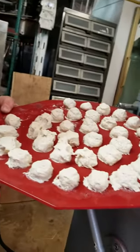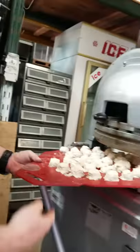And you have dough balls. Again, yours will look a lot different with prepared dough. Thank you and have a nice day.